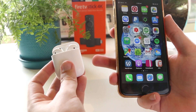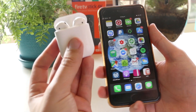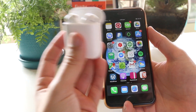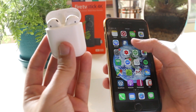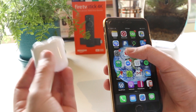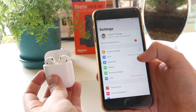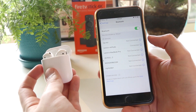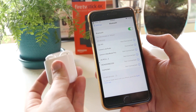When it comes to checking the serial number of your AirPods, one of the easiest ways is to go into the settings of your iPhone. Before you do that, you just want to ensure that your AirPods are currently connected to your iPhone or iPad. You can check that by going into Settings, then Bluetooth — and as you can see, my AirPods are currently connected to my iPhone.